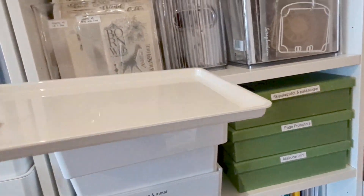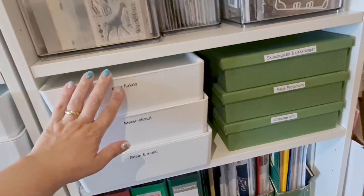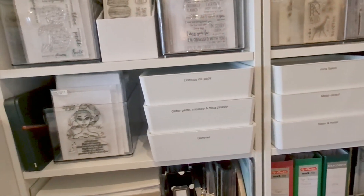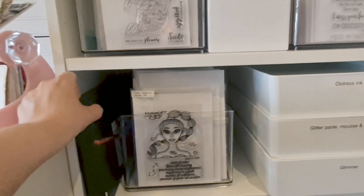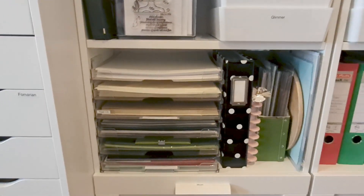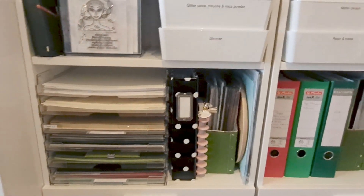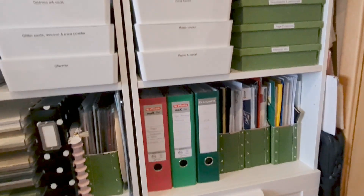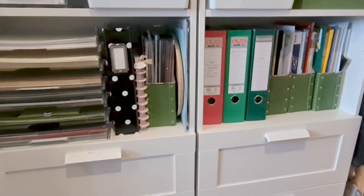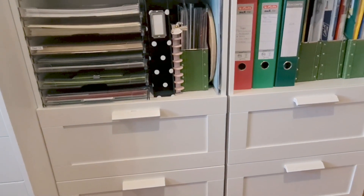This area houses my microflake collection — basically stuff I use off and on, not as much. Then I have more stamps and my colouring pencils. Below I have my 12x12 papers, cardstock and albums, along with some everyday stuff, filing gadgets and normal family items. I have drawers at the bottom as well, with all kinds of bits and pieces that the whole family uses.